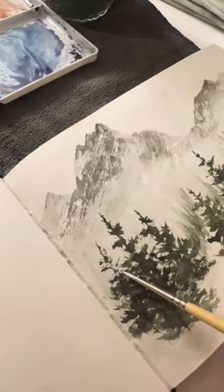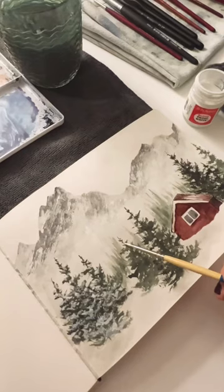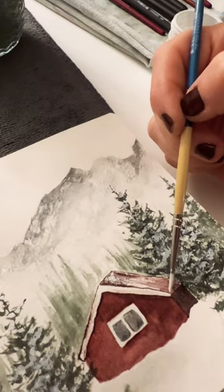Adding tiny details to your landscape scenes can really make it pop. In this one I topped it off by adding some snow, and I used Dr. Ph. Martin's Bleed Proof White.